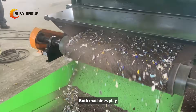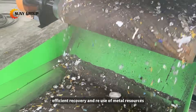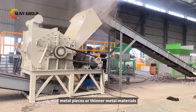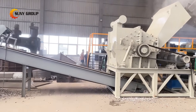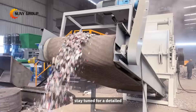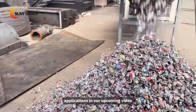Both machines play crucial roles in metal recycling processes, contributing to the efficient recovery and reuse of metal resources. Whether you're tackling large metal pieces or thinner metal materials, we've got the solution tailored to your needs. Unlock the full potential of metal recycling with our comprehensive range of equipment. Stay tuned for a detailed breakdown of their features and applications in our upcoming video.